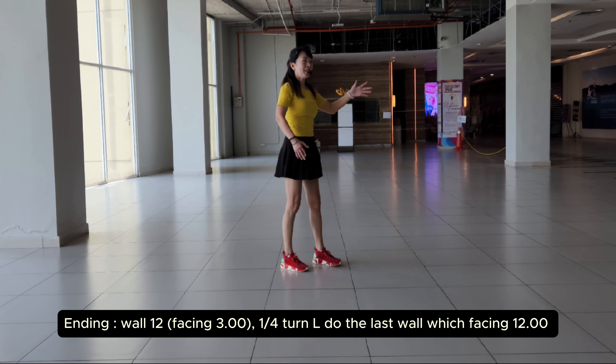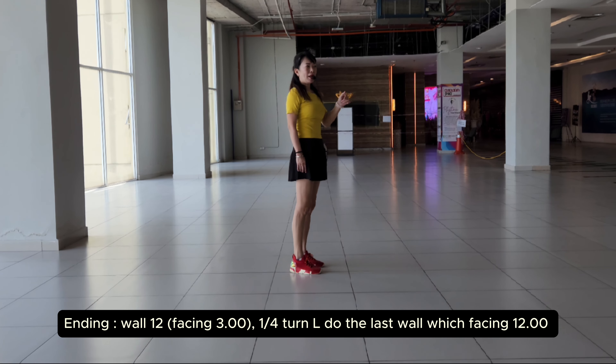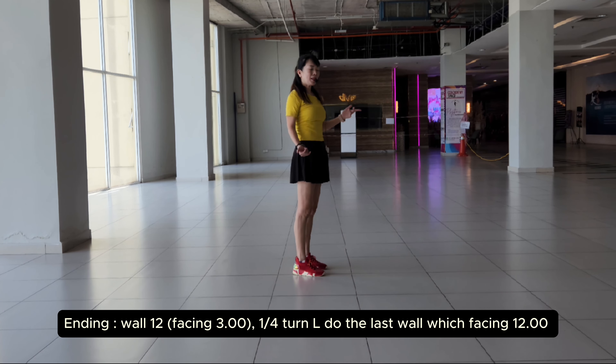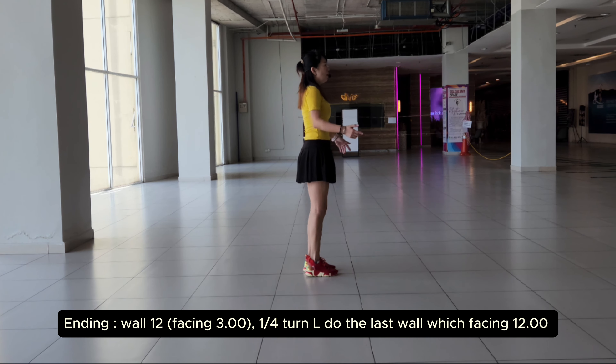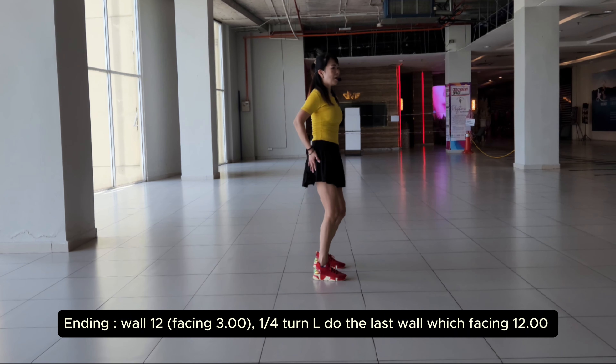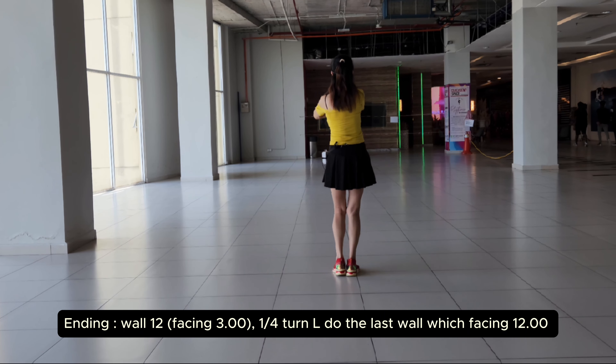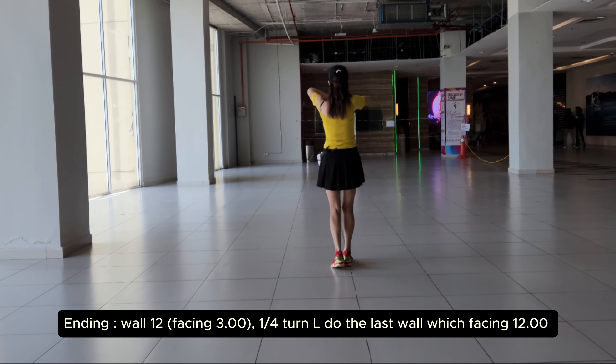Okay, the last wall. We'll be facing 3, 0, 1 — the last wall. Before you hit the last wall, you need to turn yourself by the landing of the front wall. When you finish, 5, 6, 7, 8, 9, 2, 1, 2, 3, 4, 5, 6, 7, 8.